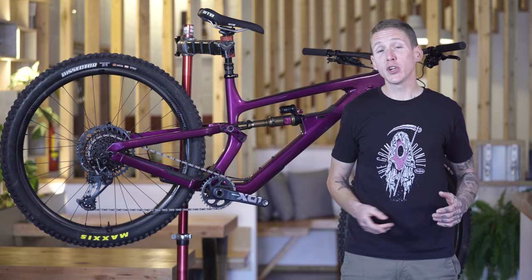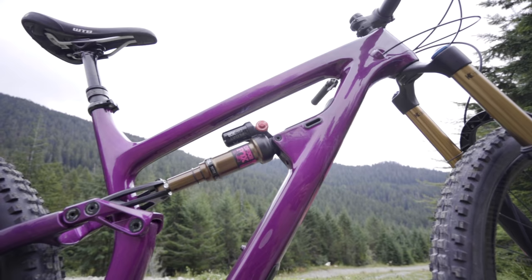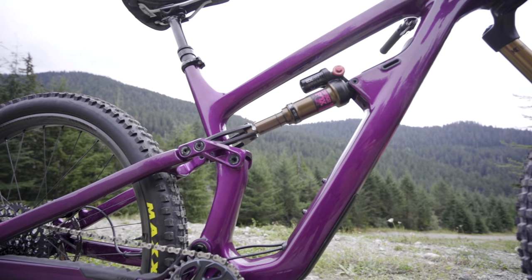One last thing on suspension: Salsa has included a geometry adjustment system — a flip chip system up in here. You flip that and it steepens the bike. We'll get to those numbers in a minute. First, let's get into some frame details.